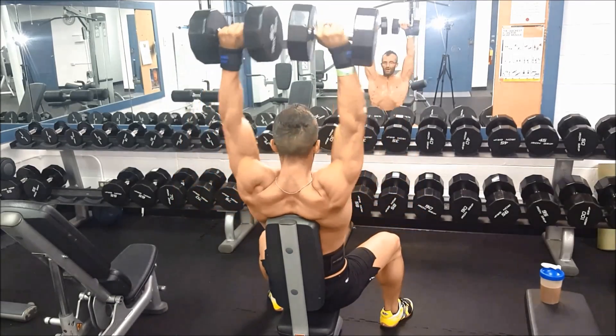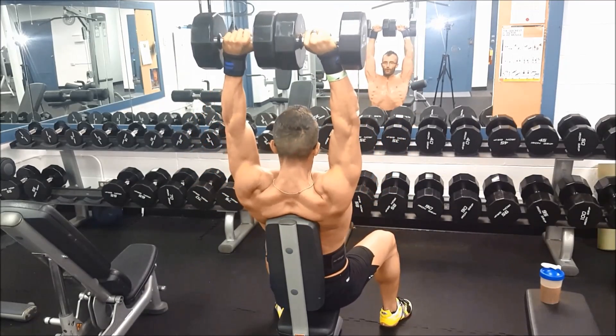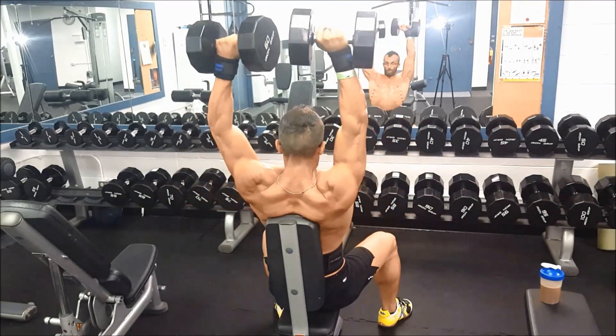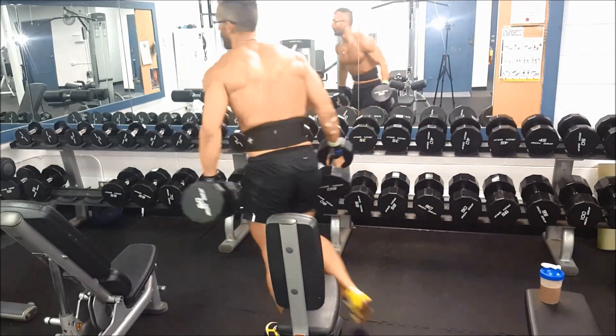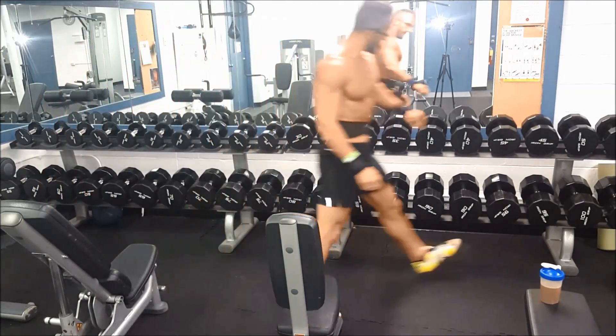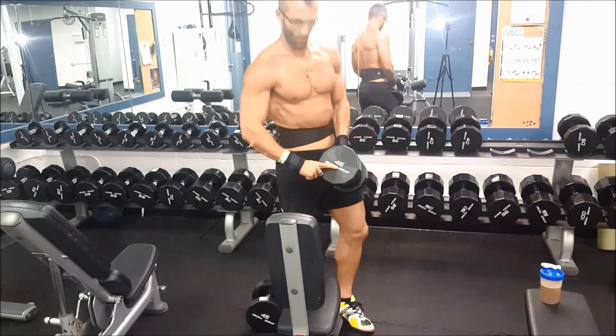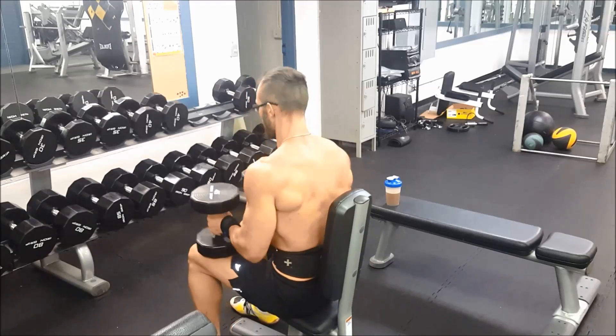So I've been doing the sets for — the total set for one minute. I'm trying to see if I can still get extremely sore for every body part and still build size that way while cutting my workout time in half.